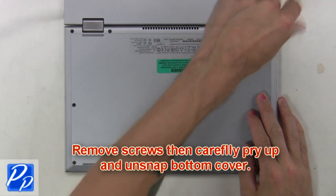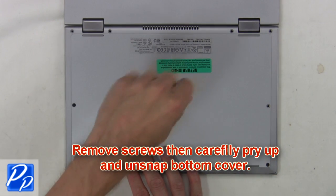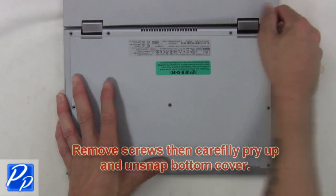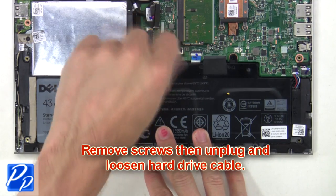First, remove screws then carefully pry up and unsnap the bottom cover. Then remove screws, unplug and loosen the hard drive cable.